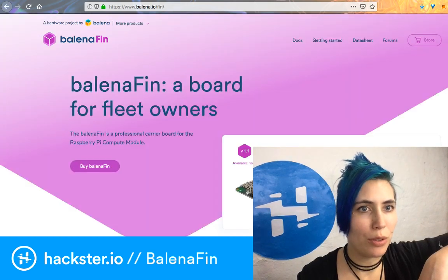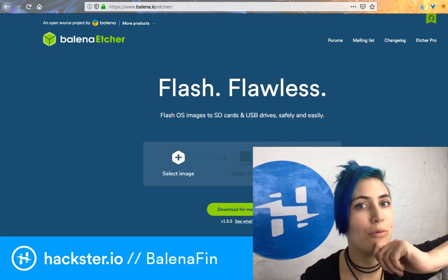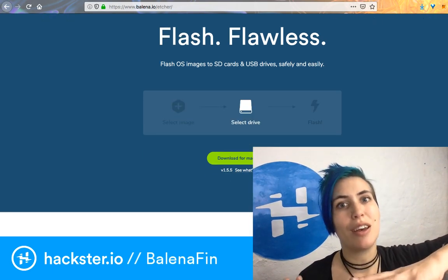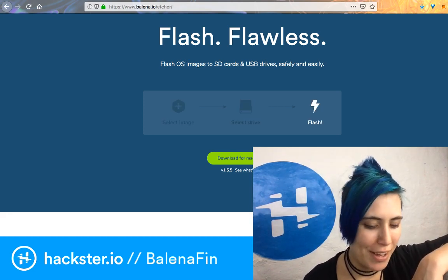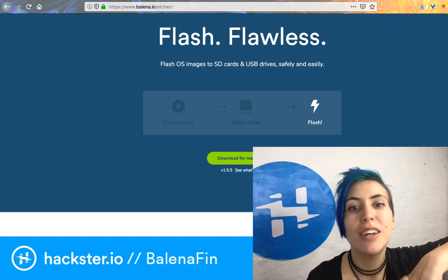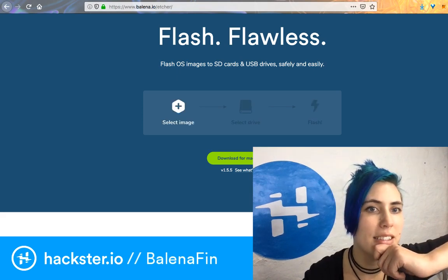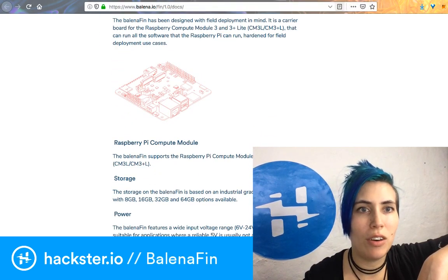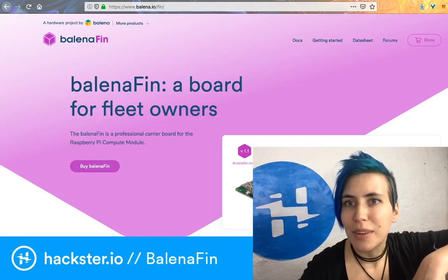These are actually the people who used to be called Resin.io and created the wonderful Etcher tool, which really helps with burning SD cards for Raspberry Pis. I've used this all the time — I basically never do any other installation method for Raspberry Pi software now. I just download NOOBS, fire it up, select the zip file not even unarchived, select the SD card drive in your computer, hit flash, and it does it all. It's beautiful. I have high hopes for this because they clearly know what they're doing, at least in terms of software. You can check this out at balena.io.